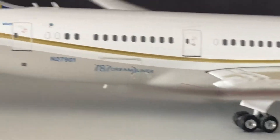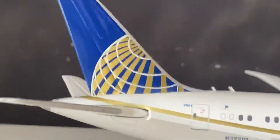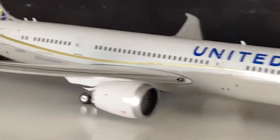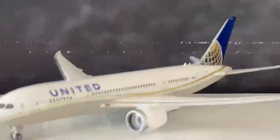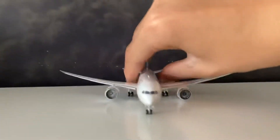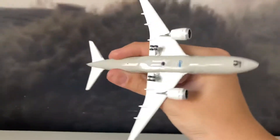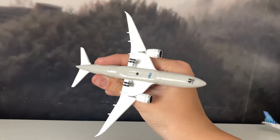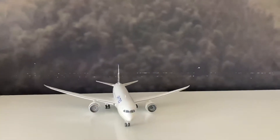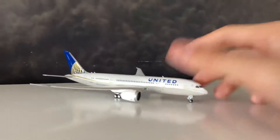Wing flex looks better on the sunny side. Registration N720901. Then the tail. The titles are a little too bold to me. The model overall doesn't look too bad. I hope it doesn't wing flex — oh yeah, it does. Bottom of the model. Nice job Phoenix Models for making this model back in 2014. Really good for its time.